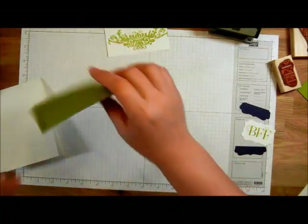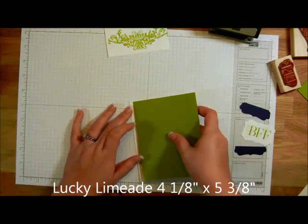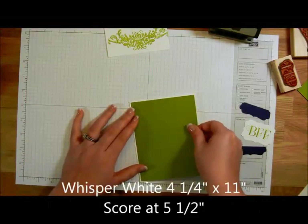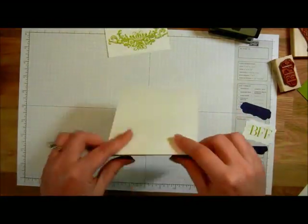The next thing we're going to do is take a piece of Lucky Limeade — this is going to be 4 and an eighth by 5 and three-eighths — and this will go on the front of our card. The base of our card is going to be Whisper White, 4 and a half by 11 inches, scored at 5 and a half inches.